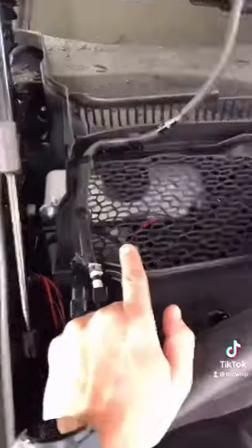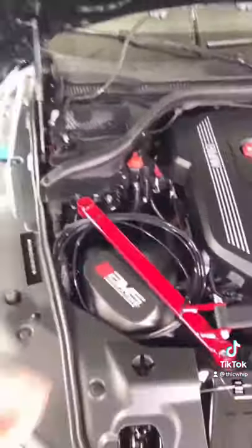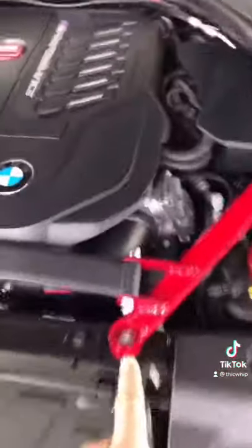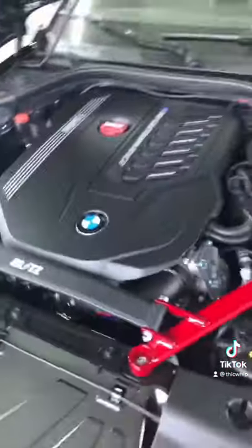The meth tank is a stealth meth tank, so it's hidden back here. The pump for it is right there, and then it'll run into the jet that goes into my charge pipe bung right there.